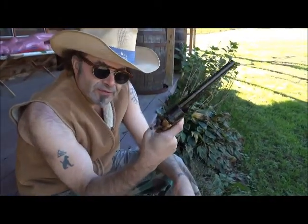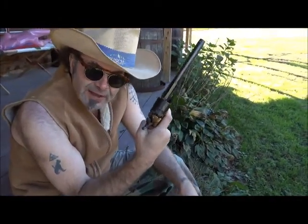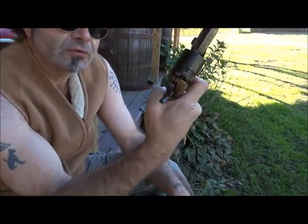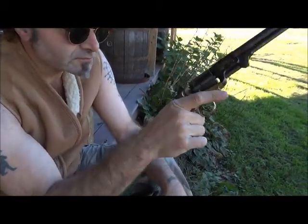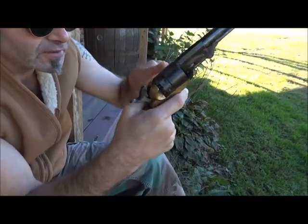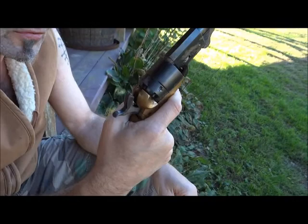I should have pointed out that during that whole operation, I got the gun on half-cock. Because half-cock — look, finger on the trigger, look out. Don't. Half-cock will not fire. It is safe. I can spin the cylinder. I can load it. Very nice indeed.